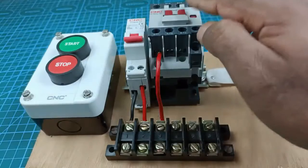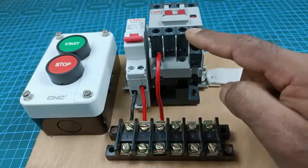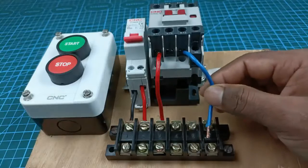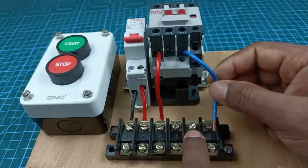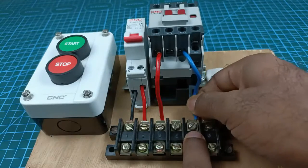In this contactor at this terminal we connected neutral supply before. Now with the output terminal of that same terminal, connect a wire. Take the other end of the wire — leaving one terminal past where we connected phase supply — connect it to the second terminal. So I connected the wire here as you can see.